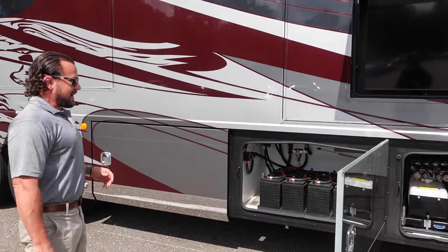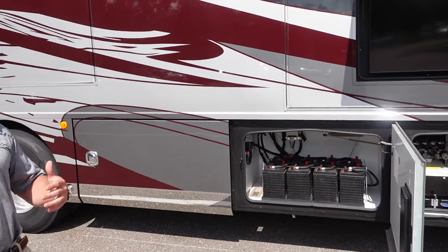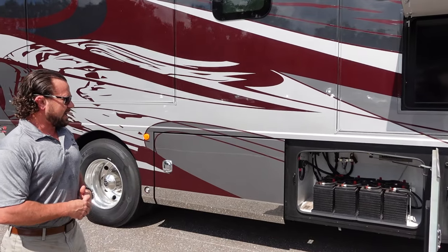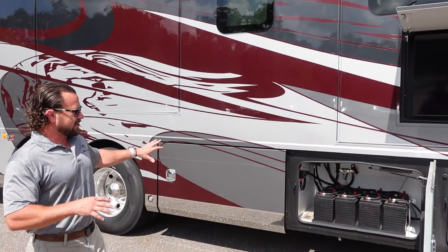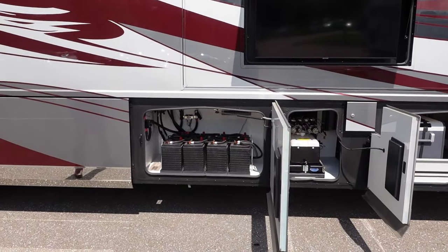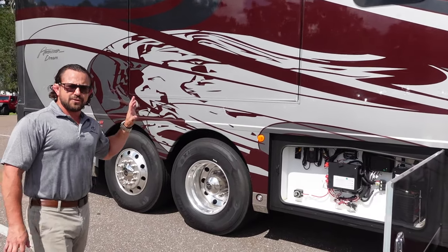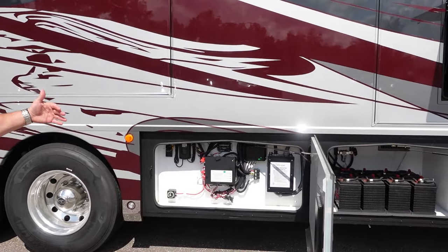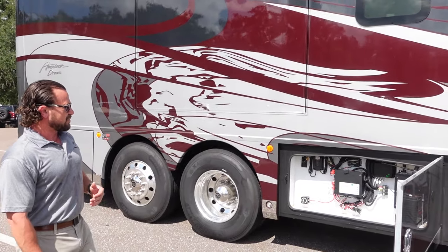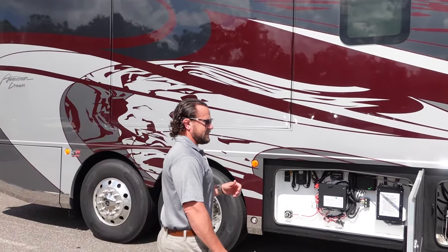Moving back here is your battery bay — eight 100-amp-hour waterless AGM batteries, a huge amount of power for a big RV. They're set in an easy-to-access space and they're maintenance free. This bay also has your automatic transfer switch, solar charge controller, battery control center, and separate inverter disconnects. As for your water tanks: you have 105 gallons of fresh water, 75 for the gray tank, and 50 gallons for the sewer tank.